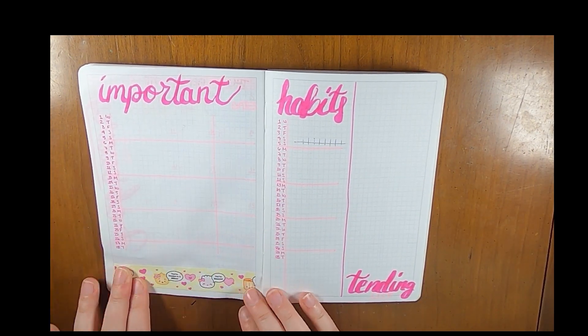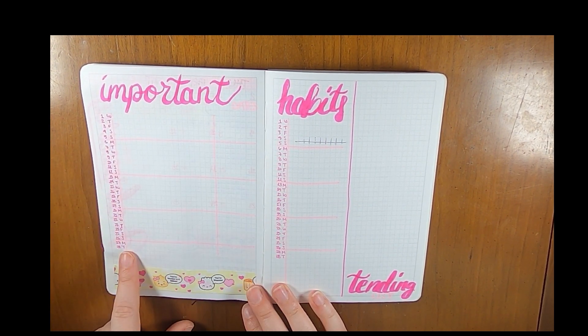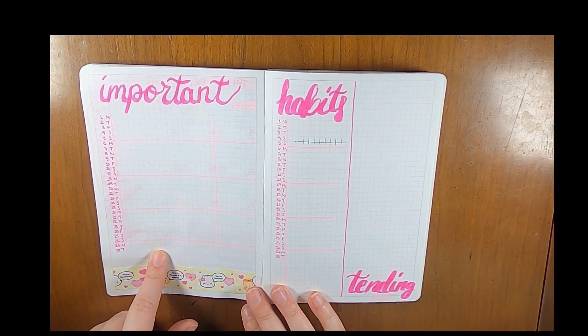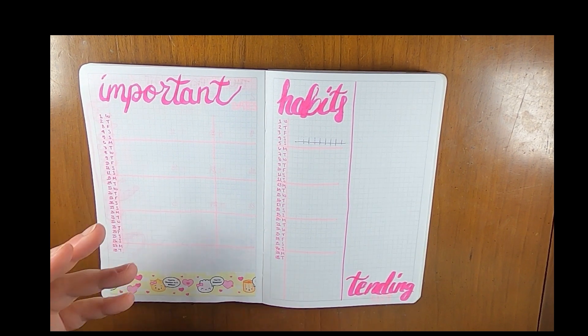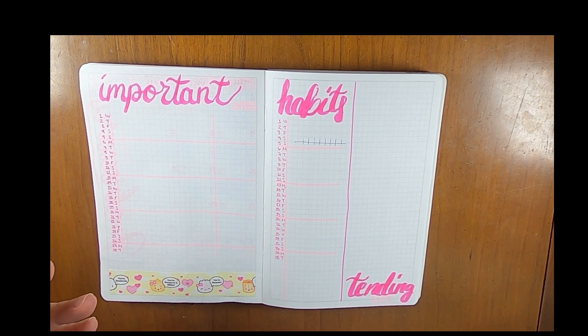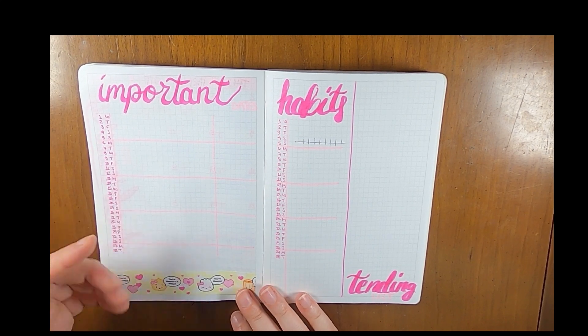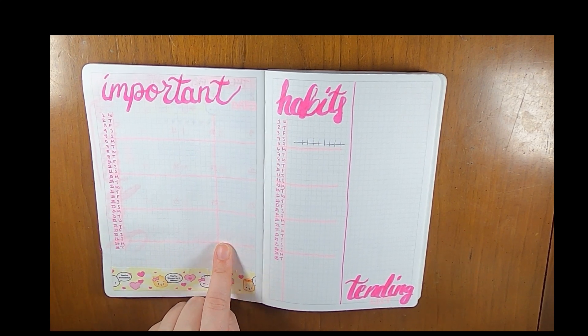This is what this page looks like — I think it's looking pretty cute. This is my calendar where I'll put important events: work presentations, appointments, things like that. Over here is where I'll put my video posting schedule so I can keep track of that.